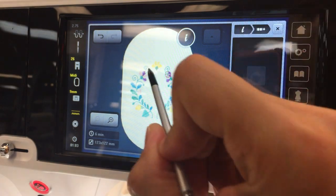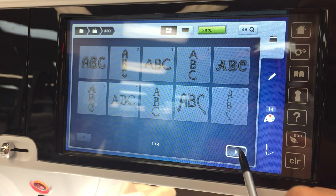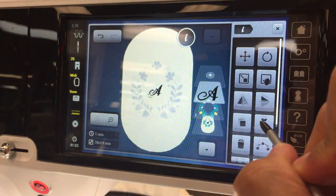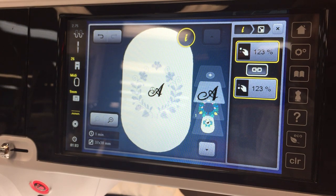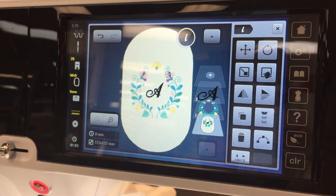So now let's go and add our initial in here. So we'll go to add design, we'll go to our fonts and we'll choose something pretty. Let's choose one of the scripts. We'll choose the A. So there's our initial. We can come and make the design bigger. And it fits beautifully right in the center. And if you want, you can always go and adjust it however you want. You can see here we created a whole new design, essentially right in the machine.